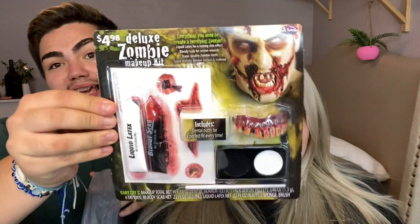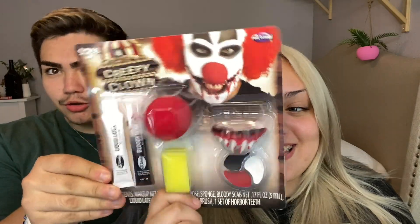The first one is a zombie — I actually like this one, it's kind of scary. Next thing we got is a zipper FX kit. I like the first one better though. Next we have a devil — still like the first one. Next thing we got is a creepy clown — I like that one too!